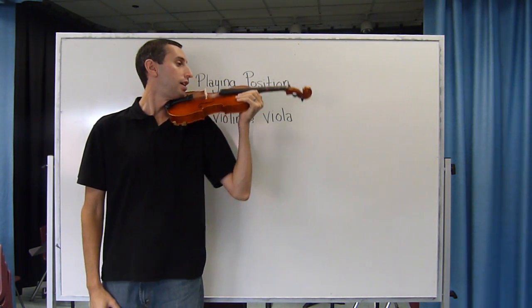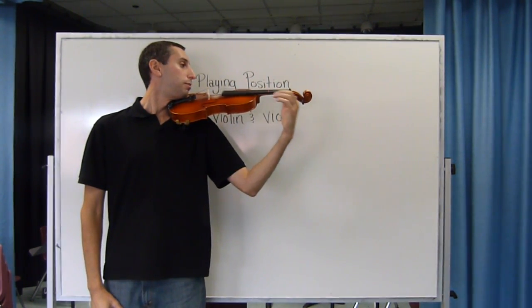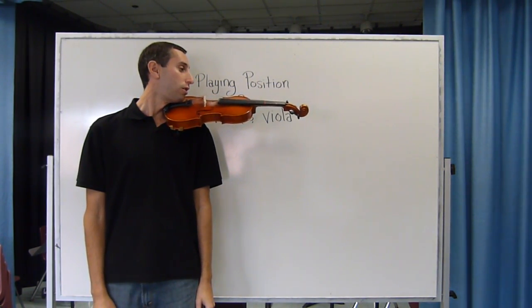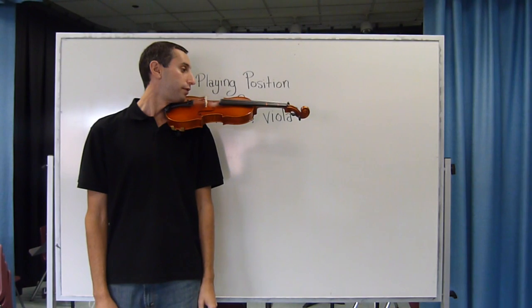If you push down with your chin and up with your shoulder, you should be able to hold the instrument up for at least two minutes. It may feel awkward at first but it will become comfortable after a while.